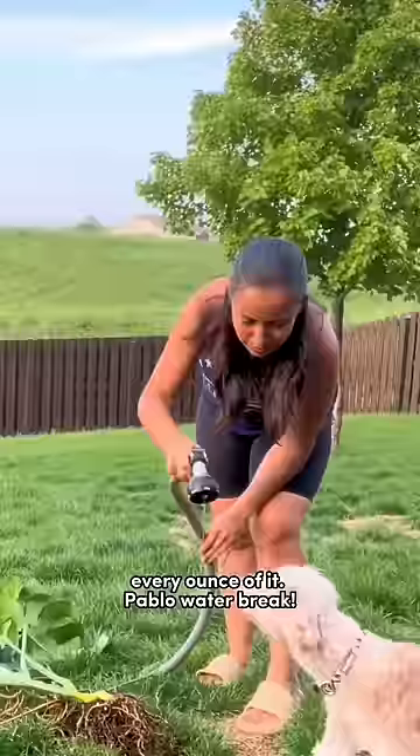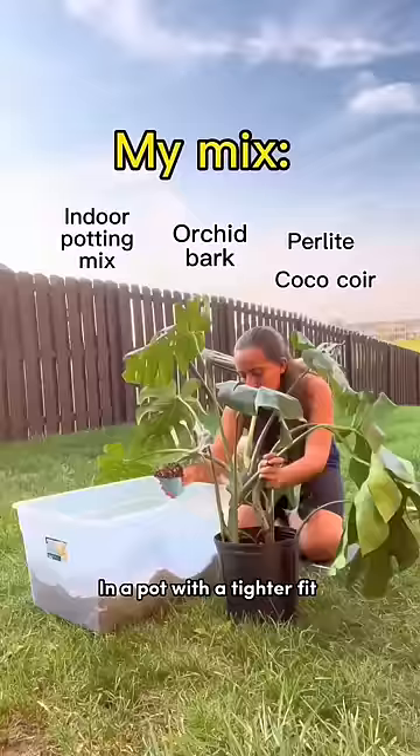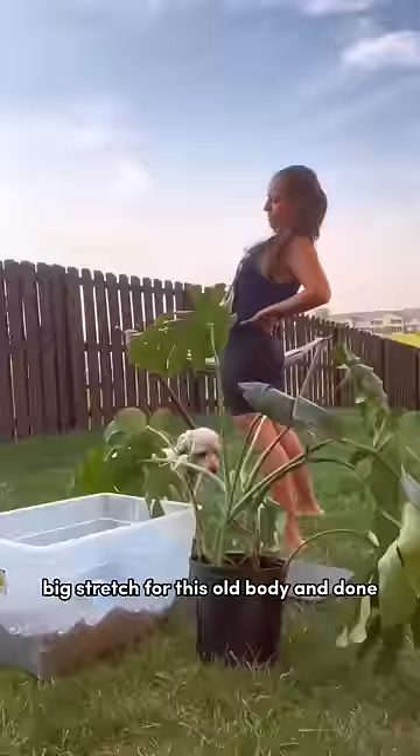It's been through a lot of pests, exposing every ounce of it. I've cut away no-good roots, broken poses, roots and leaves. Two pieces I'm repotting — pop them in with a tie to fit. Monsters like to be snuggly in their pots. Big stretch for this old body, and done. Oh, and the third piece? Living in water — bye!